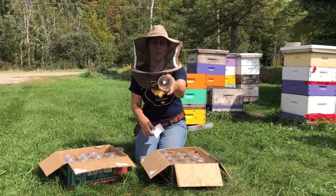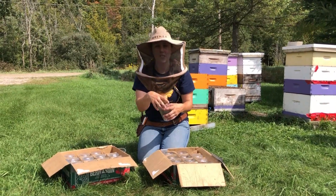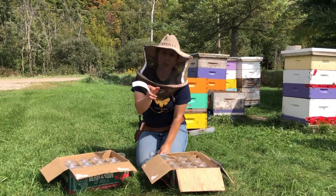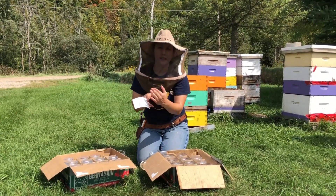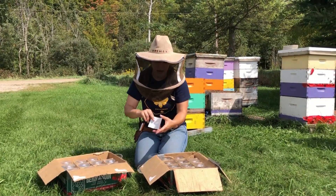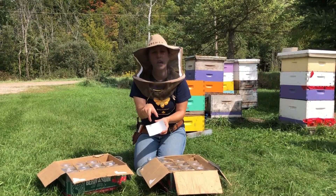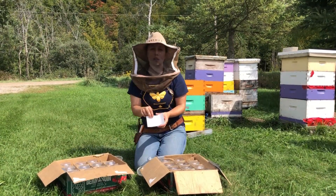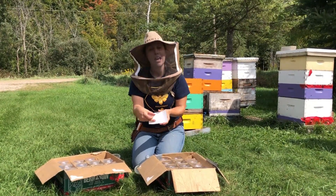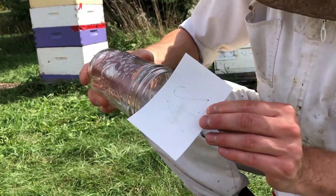Inside the jar you're going to have a little sugar cube glued to the very base of the jar. That's just to give the bees something to munch on while they're in there. Each one should have a cue card labeled so you know which colony you took the bees from. On each card, you're going to staple a little piece of strip. Today on the yard, we are testing the efficacy of Apivar, so this is a small section of an Apivar strip that's stapled to that cue card.